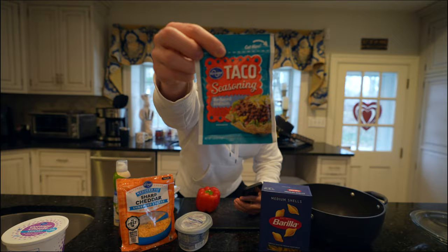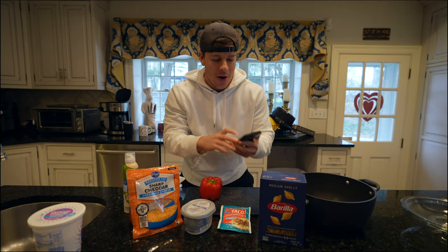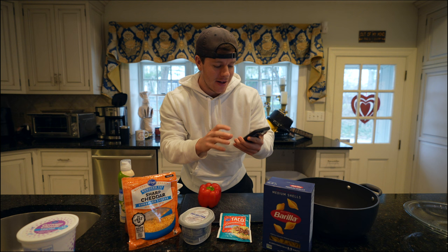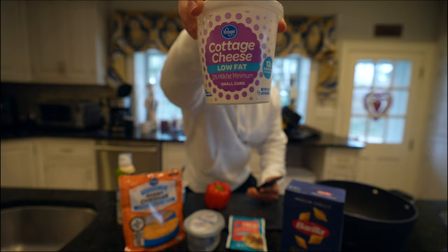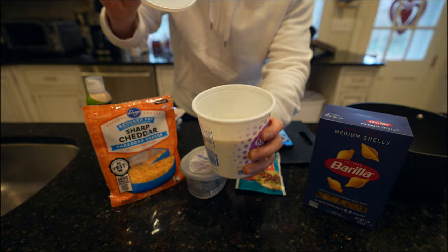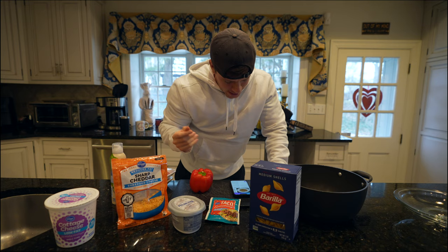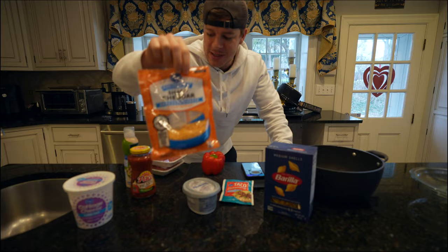This is a low sodium taco seasoning from Kroger, but any taco seasoning works. We have 16 ounces of shells pasta — any pasta works, but shells do well at keeping the cheese concoction inside. We'll use one cup of blended cottage cheese — I pour it into a blender right away when I get it. We need four tablespoons of reduced fat cream cheese, Philadelphia brand, and one cup of reduced fat cheddar cheese.